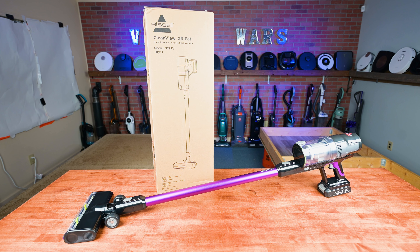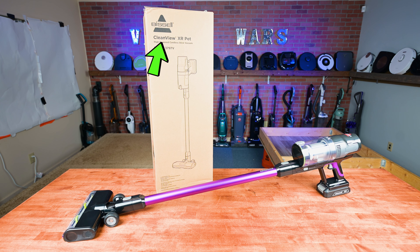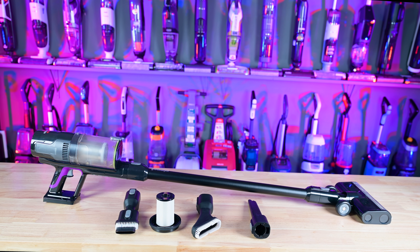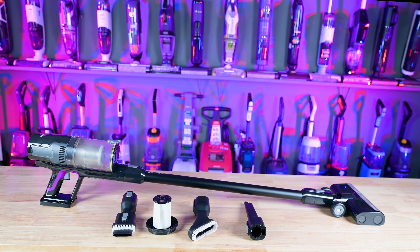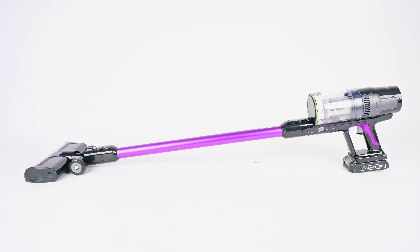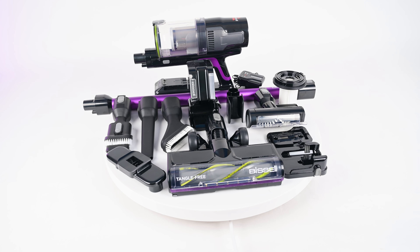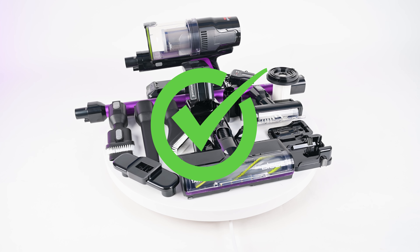Welcome to Vacuum Wars, and to our review of the Bissell CleanView XR Pet Cordless Vacuum. It's one of the best-selling cordless vacuums online right now, and for good reason. We bought one and have been testing it in various ways over the last few weeks, and I was impressed with its performance and features.